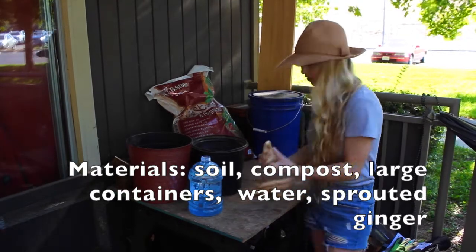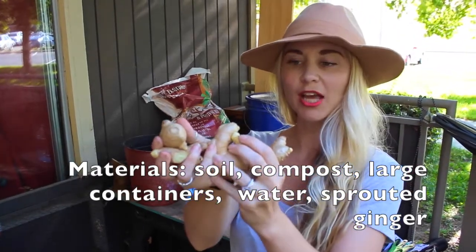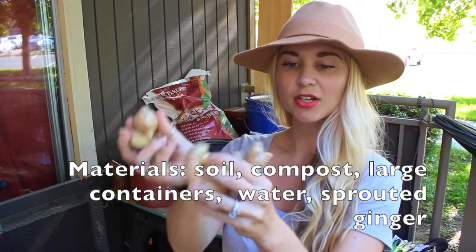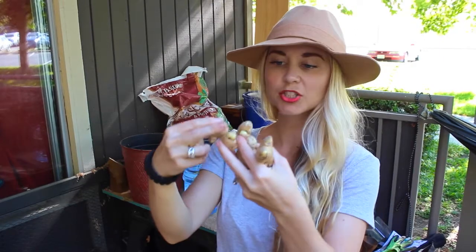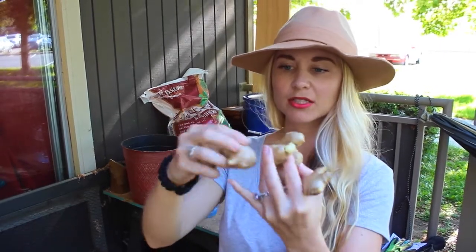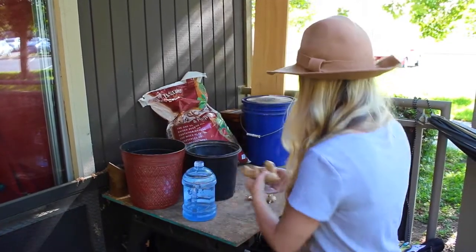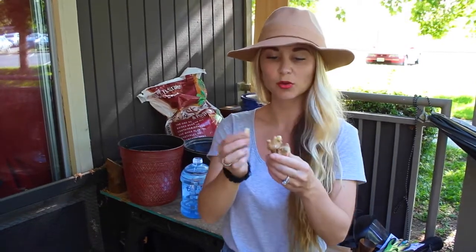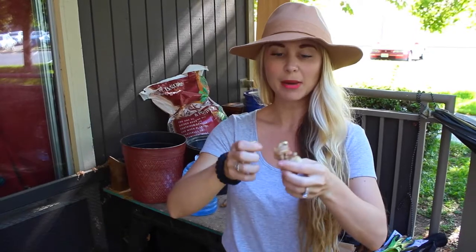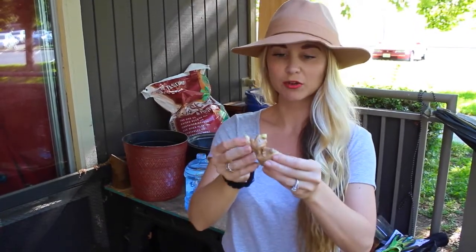I want to show you what your ginger should look like before planting it. You want to make sure that these eyes have started sprouting out. All of these are different eyes coming off the fingers and we want to make sure they're all starting to sprout. Each one of these eyes will make its own individual plant. You can have a whole entire finger, but if you break it up into smaller pieces you will get several different plants from it.